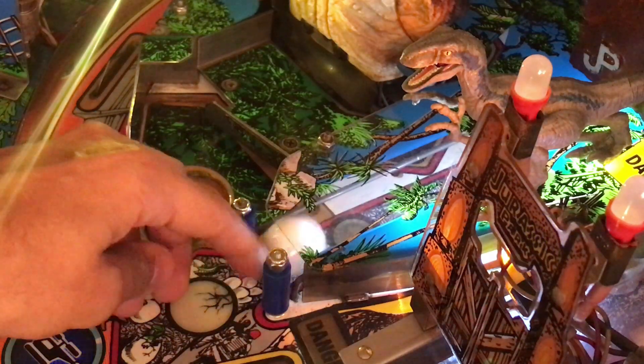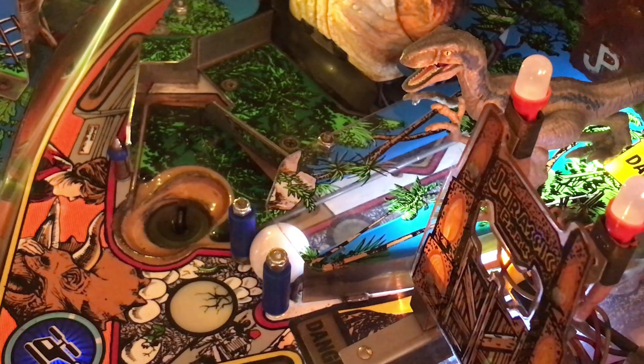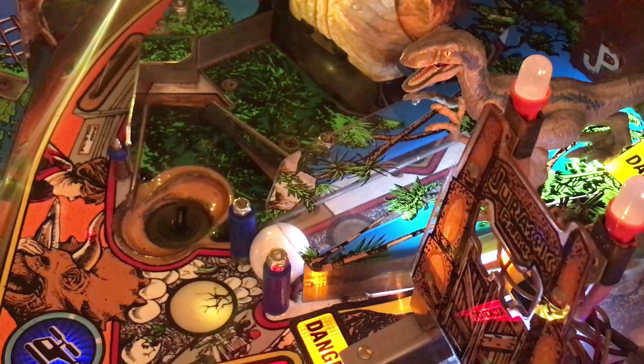The captive ball, which was originally just a regular chrome steel ball, has been swapped out for a pearly white ceramic one to represent the dinosaur egg. This type of white ball is standard on other games such as Twilight Zone and Avatar, but I think it looks pretty good in Jurassic Park.